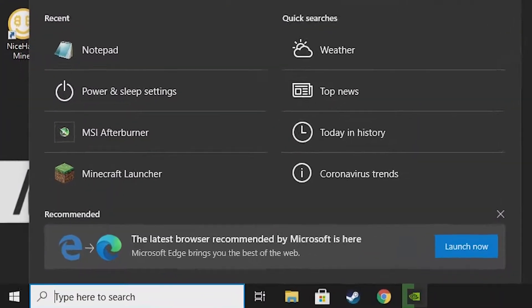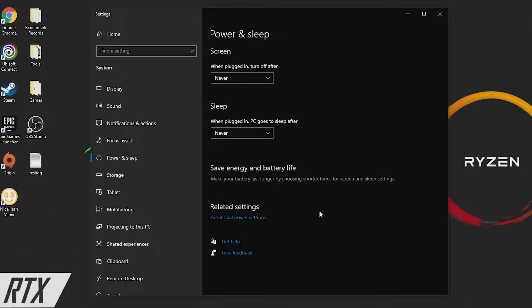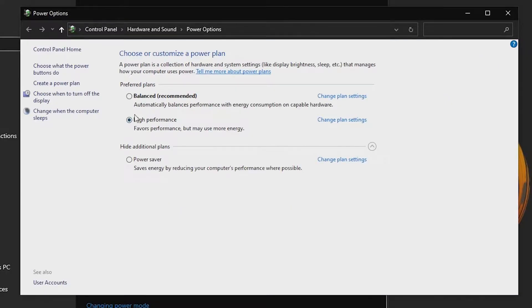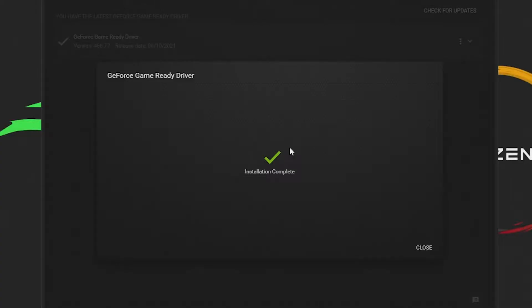Another really good thing is you want to go over to the Start menu, type in power, then it'll bring up this setting. Go to additional power settings and make sure you have high performance turned on. Now the driver has been installed and we are completely up to date.